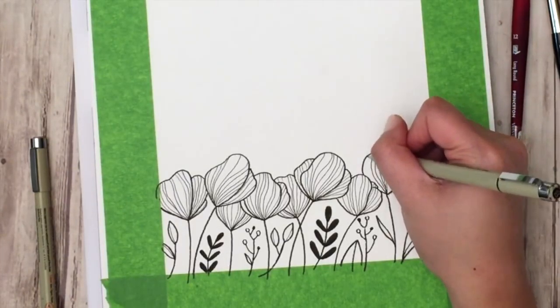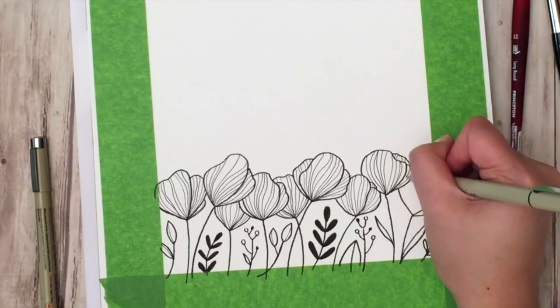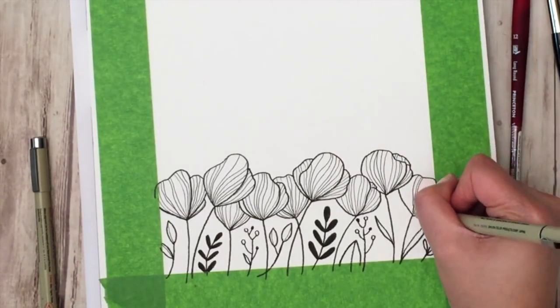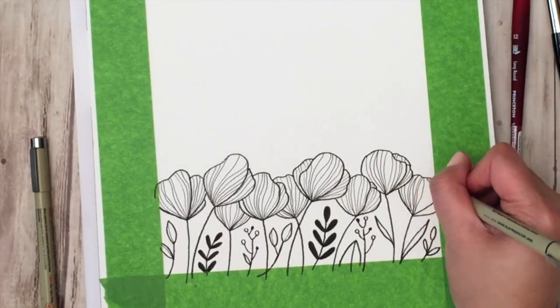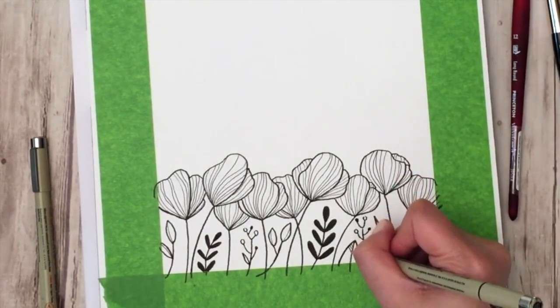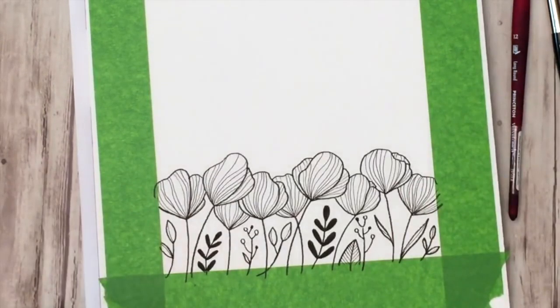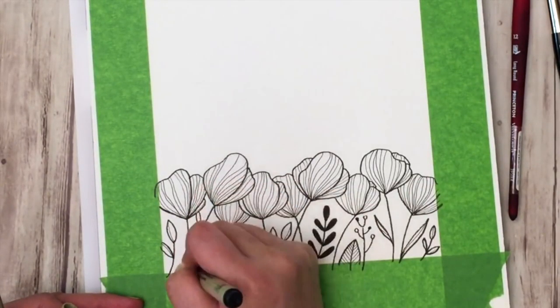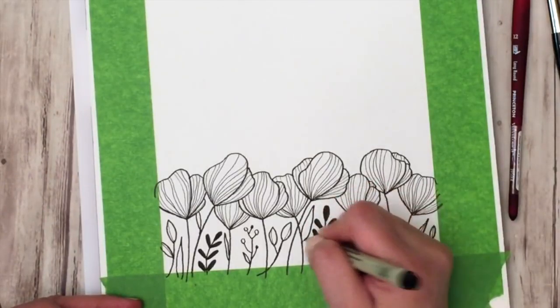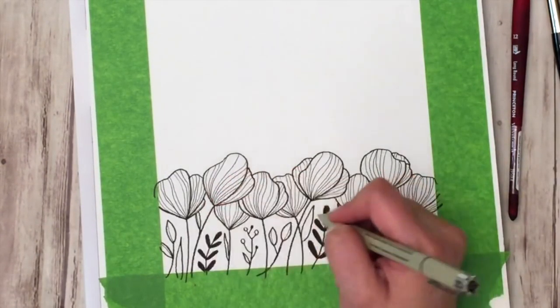Nature is random and unpredictable, so expressing that in your drawing makes it more interesting to look at. The last step of the floral drawing portion is to fill in any extra space that needs a little more attention. I drew a couple more extra leaves for the flowers and some leaves coming up from the ground as well.